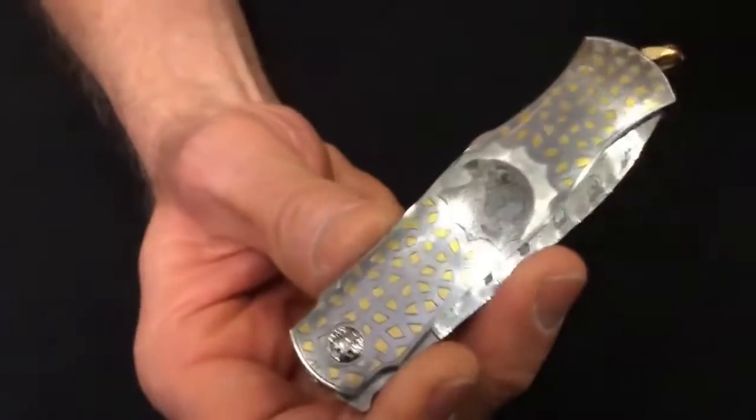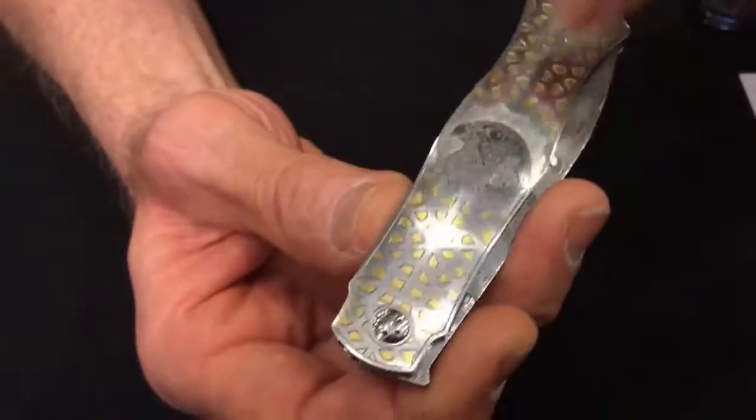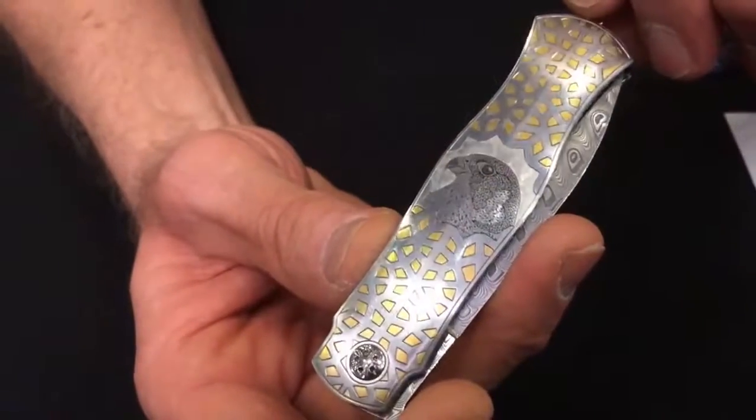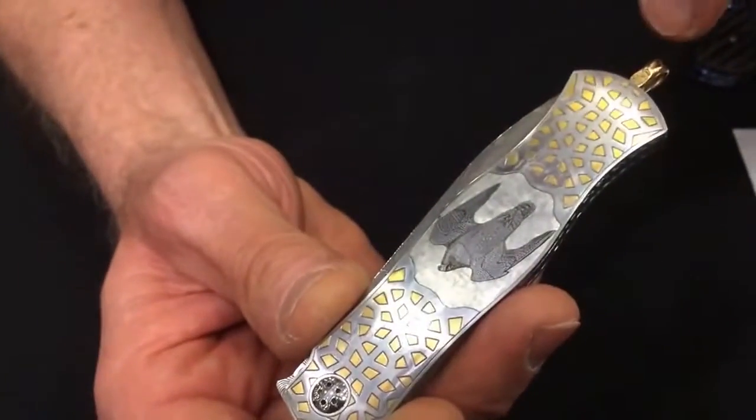As you can see, it's got some artwork on it. Lots of fine gold and engraving by a Belgian engraver. A falcon, lots of gold, 18 karat bail.